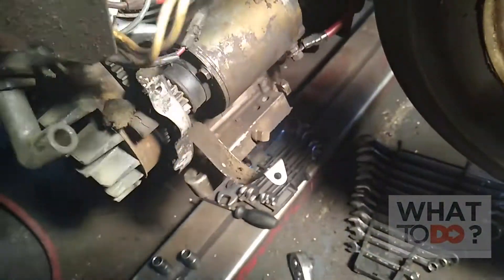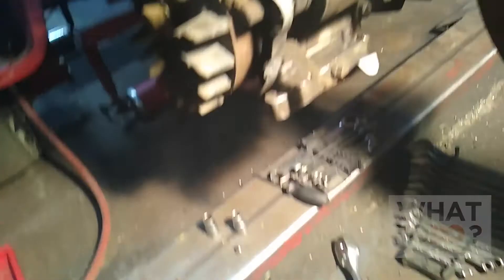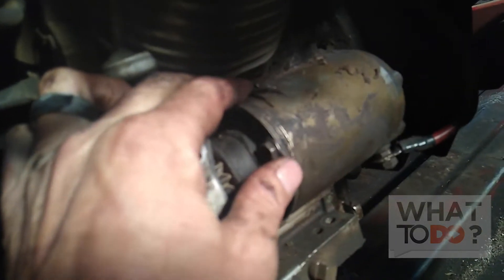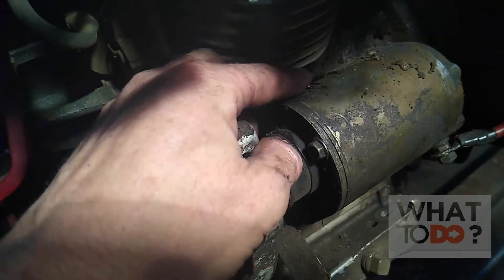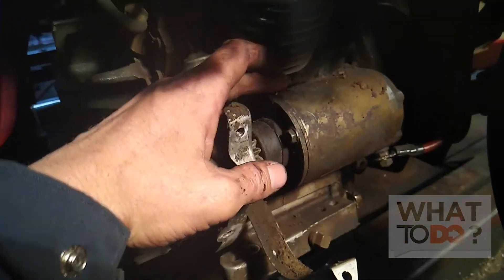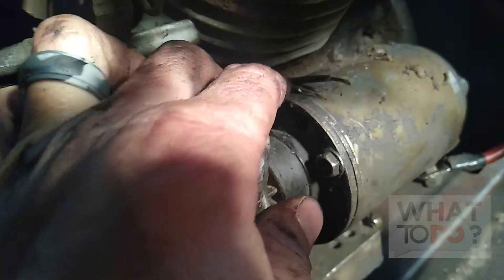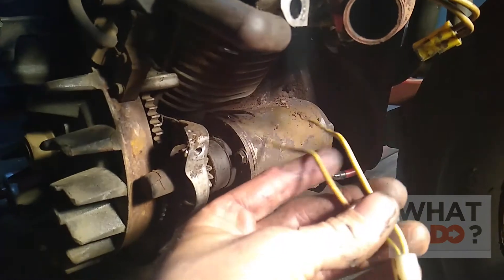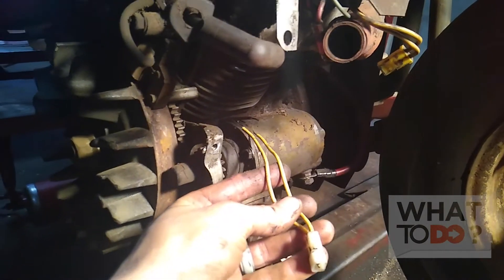Just like that — now I have room to work. I have full access to the starter, so it should give me what I need to splice that new end onto the alternator wire. That was a lot of work — could have just taken the flywheel off by now — but I really don't want to get into all that. Now I'm going to try to get two connectors on here with the wires spliced, and then we can put this thing back together.